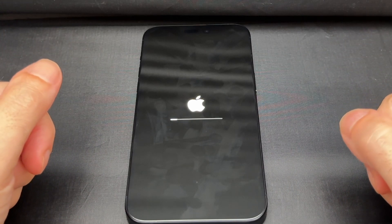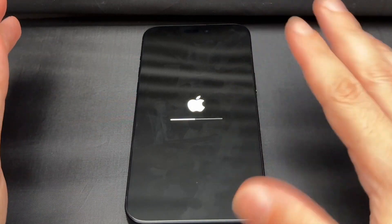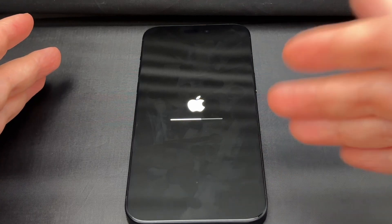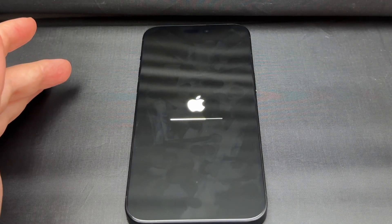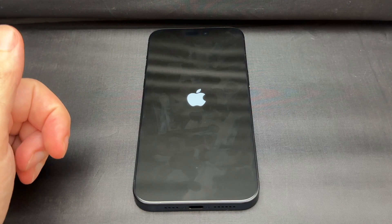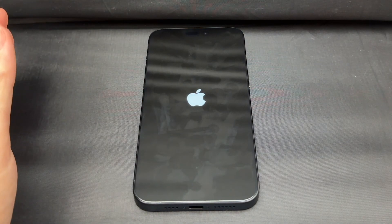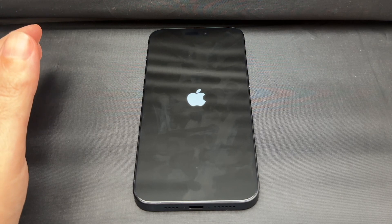Since this is a brand new phone that only had like five photos, one contact, and no apps, it should be much faster. But if your phone has been used for a while, it might take a lot longer to erase everything. Now it's the same as if it were brand new out of the box. If you wait long enough, you get the original boot and then it goes to the Hello screen to set up the phone from scratch again.